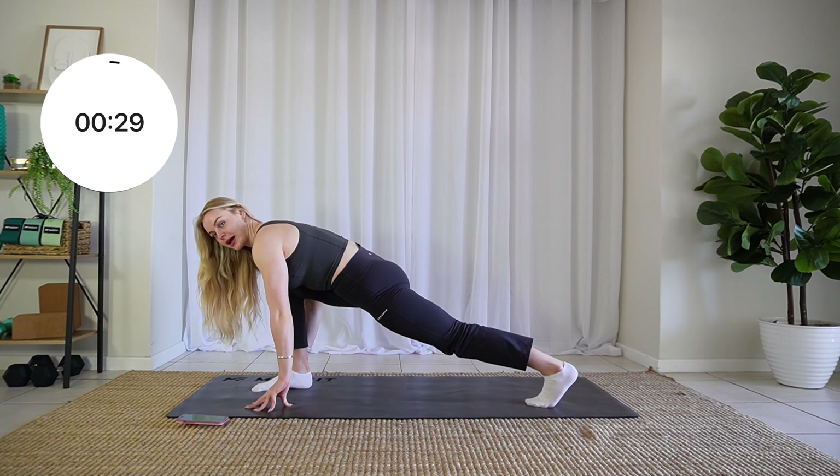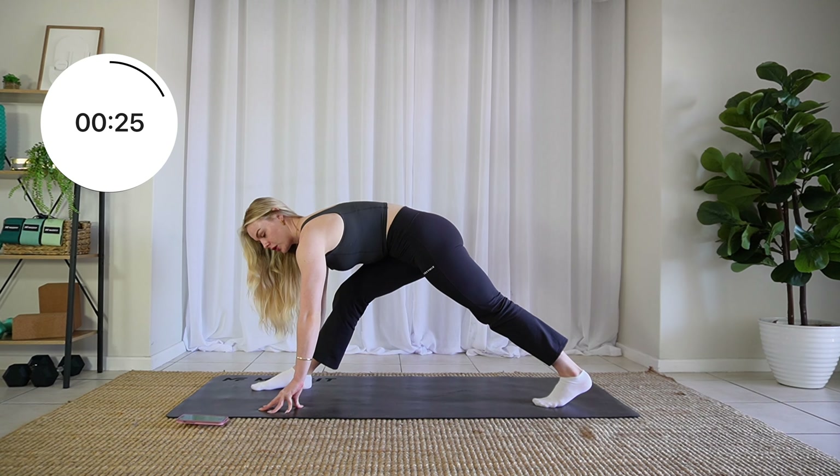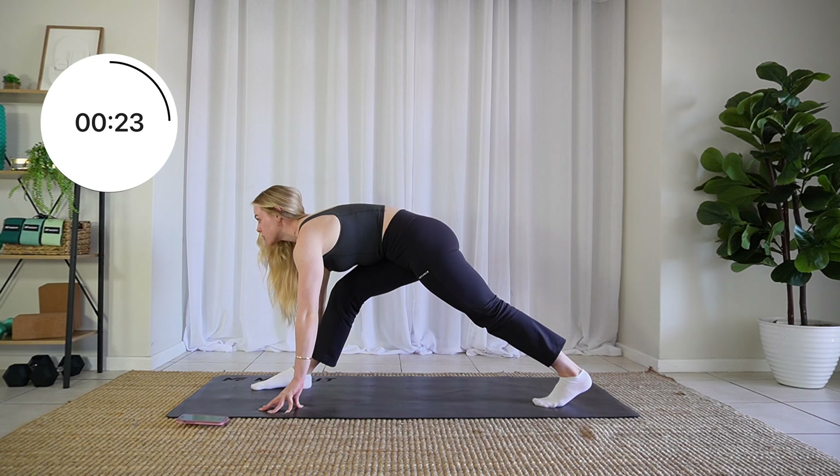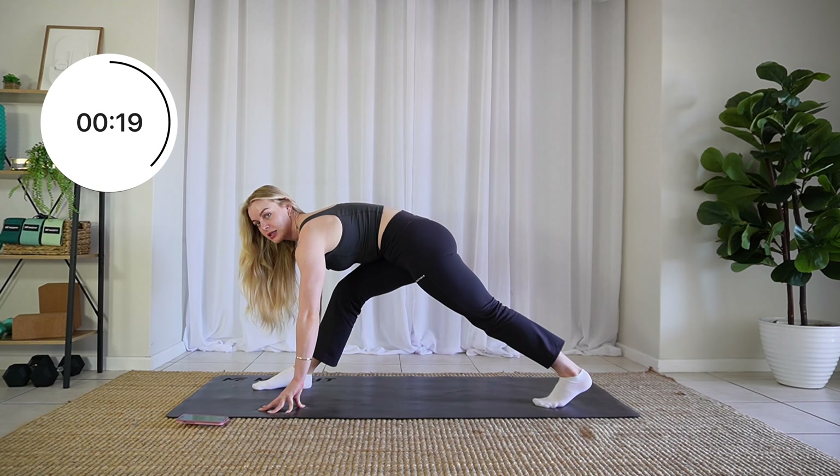Come up onto that back foot and extend. Also here, you want to keep your hips square to the wall in front of you, so you're not opening up to the side. Tuck those hips.